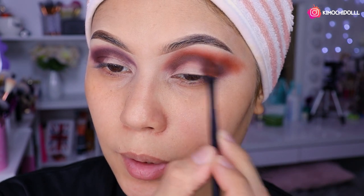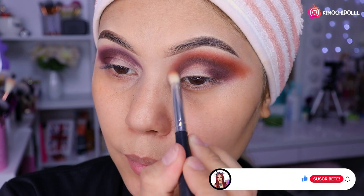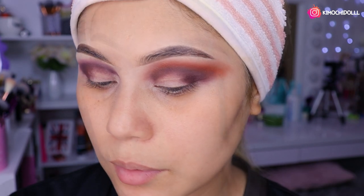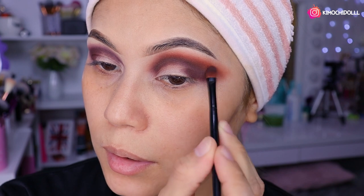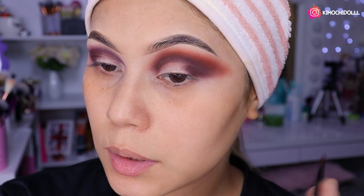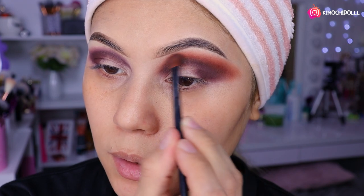Así va quedando, solo faltan los arreglos, más difuminación y toda la cosa. No es fácil, pero lo que sí me gusta es que las sombras pigmentan muy bien y entre más le echas, más pigmento, eso es lo bueno. La verdad se toma su tiempo para difuminar y que quede bonito. Todas las cosas llevan su tiempo. Seguimos con la difuminación del color de la sombra de transición.